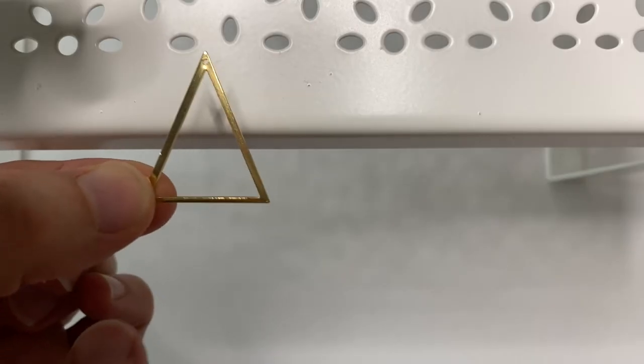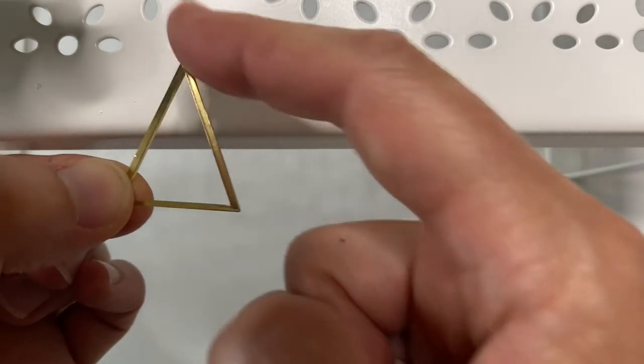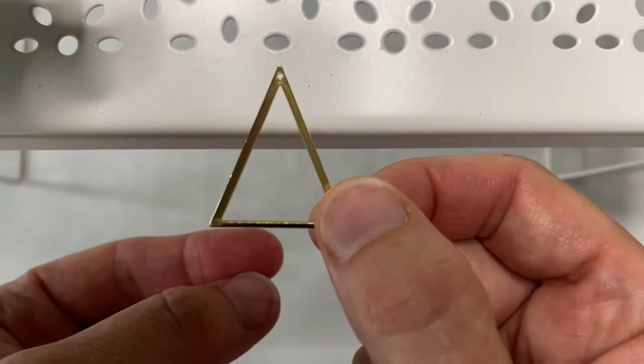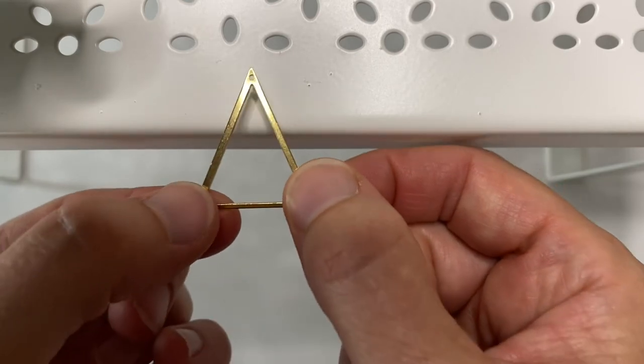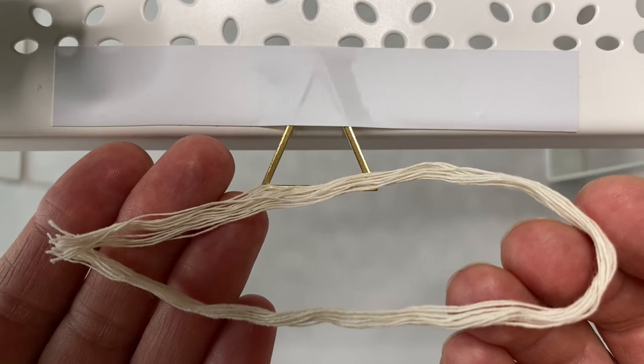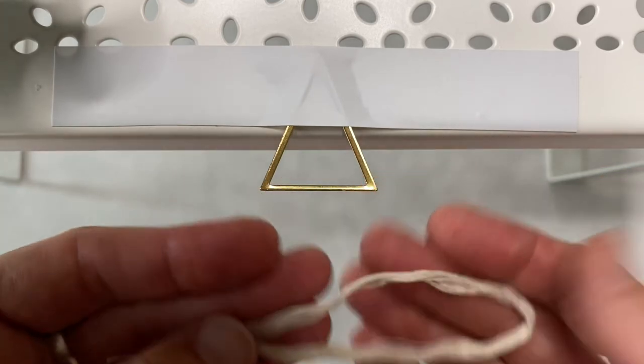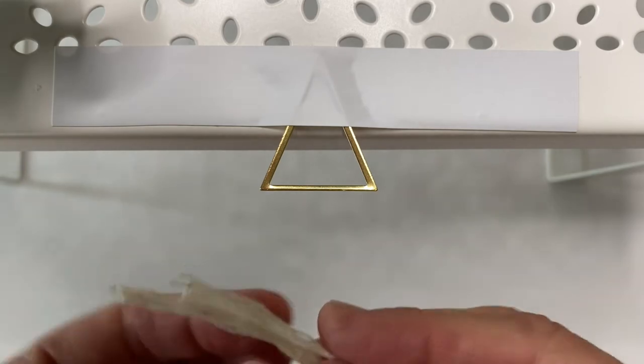I'm using this triangle as my earring. The bottom of mine is 27 millimeters and the side is 35. I find the easiest way to make macrame earrings is to tape one side of your earring to the edge of a table. Take one of your 20cm lengths and fold it in half equally. We're gonna attach our five 20cm lengths to the bottom of the triangle with the Lark's Head Knot.